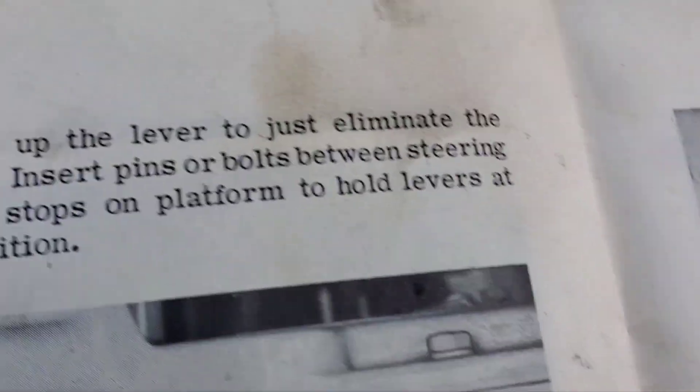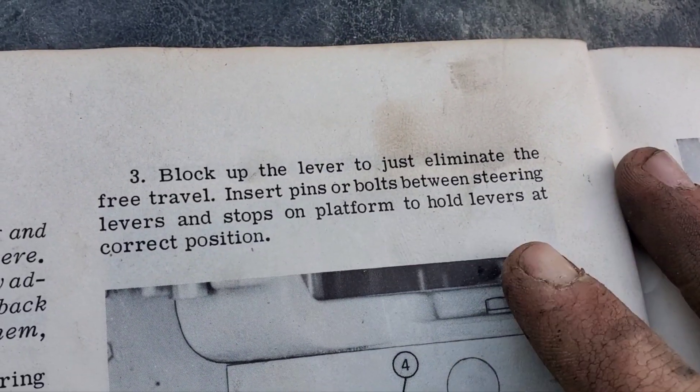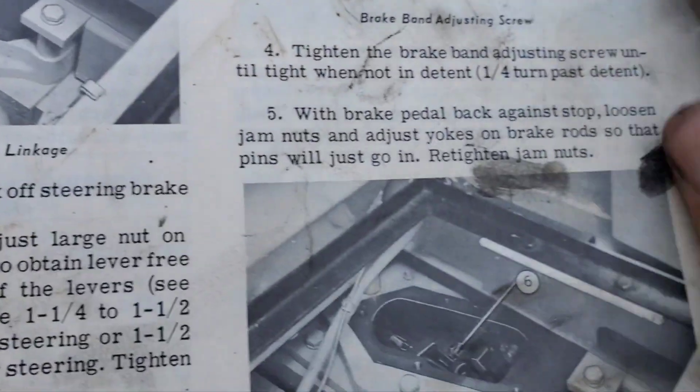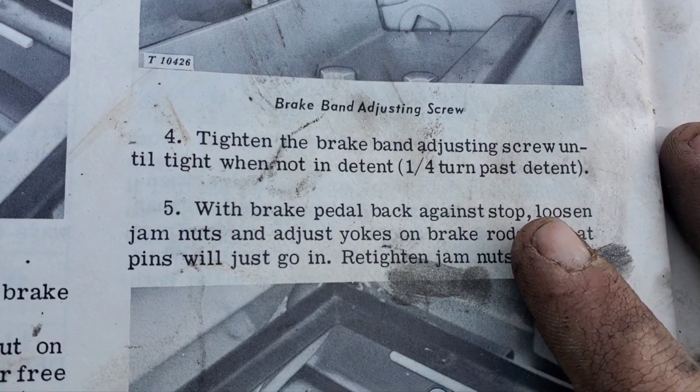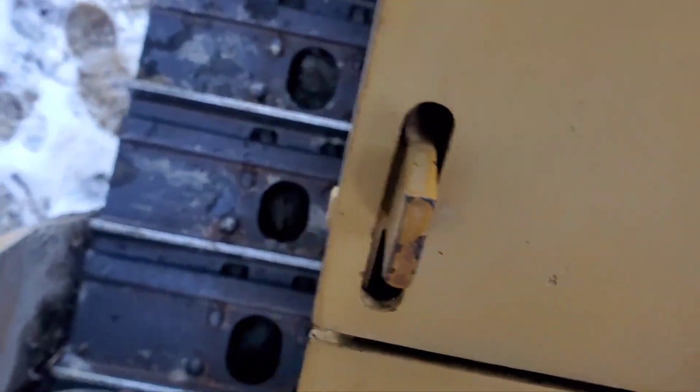We're pretty much only going to do the right side, because the left side's so frozen and the left side works. I'd like to adjust it, but they're so frozen I know I'd just break the bolt at some point. So we're just going to do the right side. Step three is basically to block up your free travel and keep that out of the way. Now we're going to go down below and adjust the brake band — we're going to completely tighten it, then adjust the brake yokes.